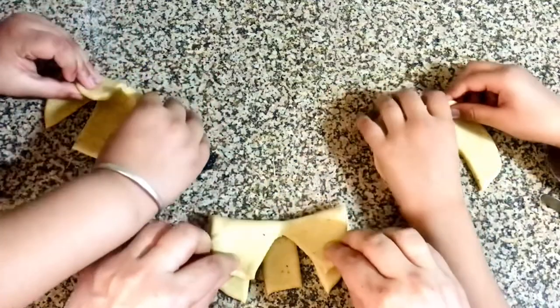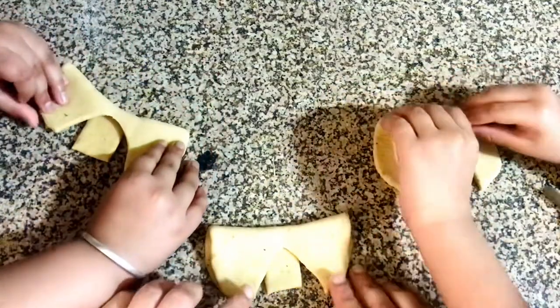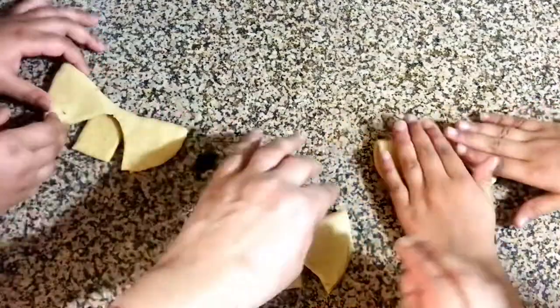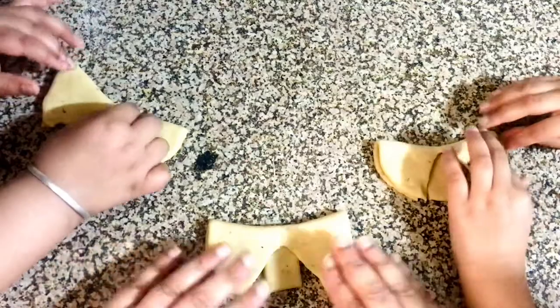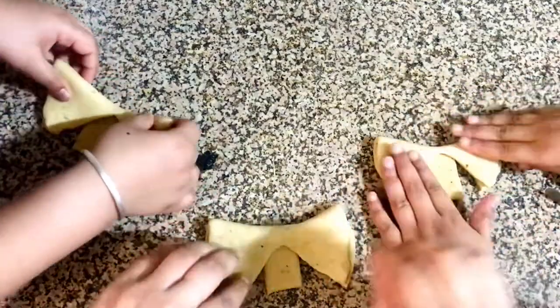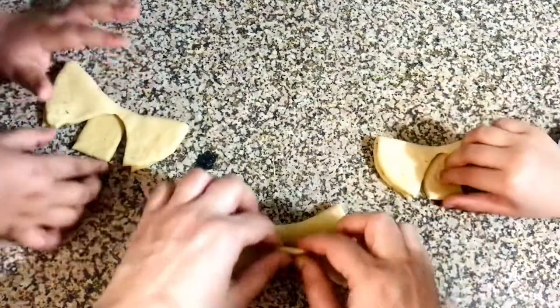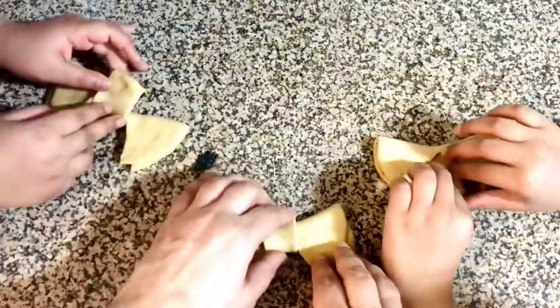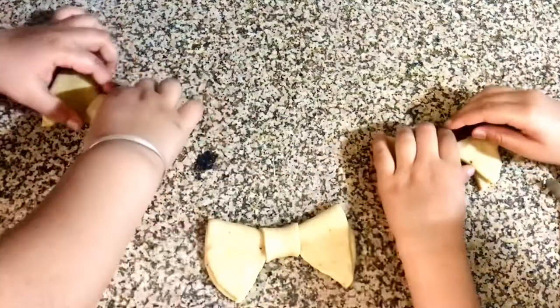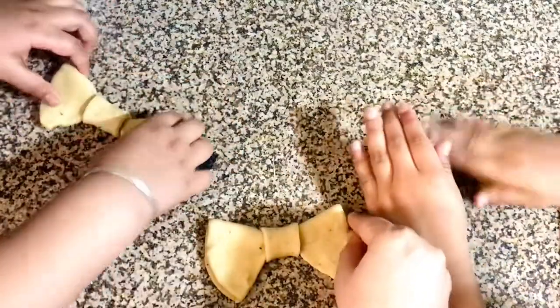And fold it like this. Good. Don't press. And then spread it a little. Then take this and do it like that. That's it. Show me. That's it. Show me.